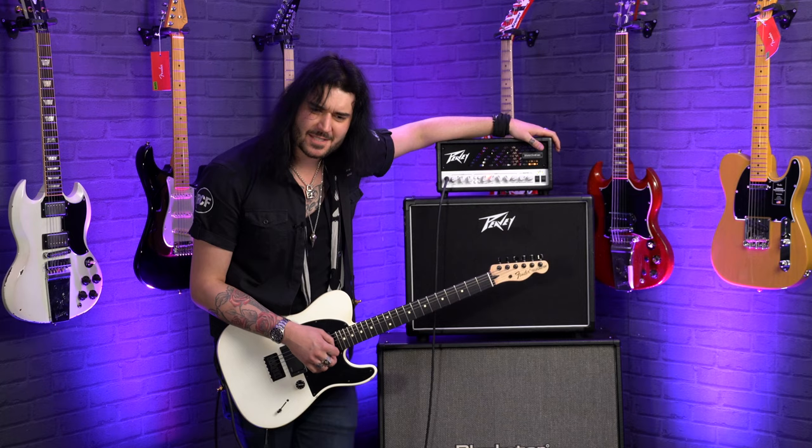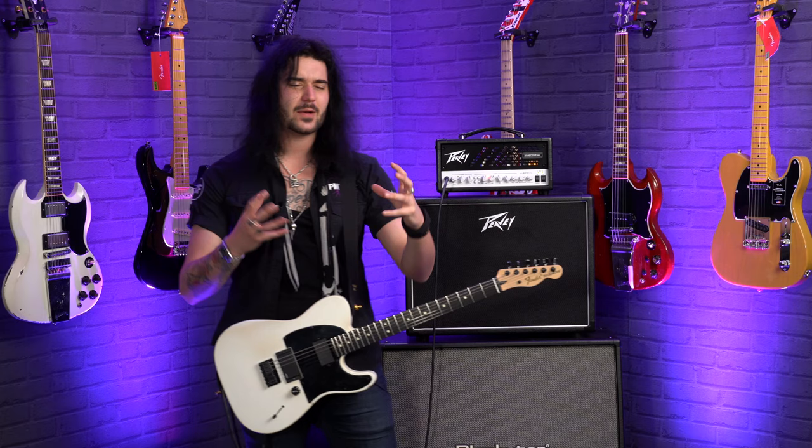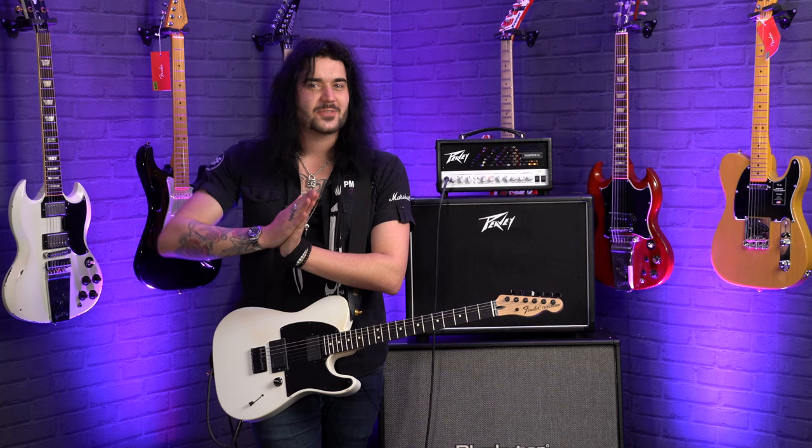Hey folks, Dagan here from PMTVUK and this is one of the most amazing little amps I think I've ever played. This is the PV Invective MH. This is one of the tightest, most easy to play amplifiers. I know amplifiers aren't necessarily easy to play because you don't play them, but it just makes everything you do sound absolutely awesome.